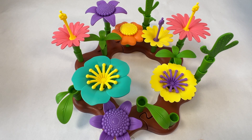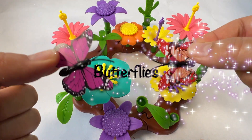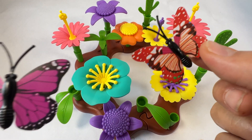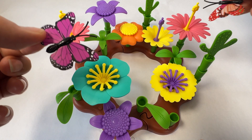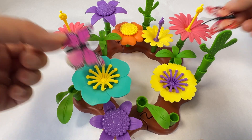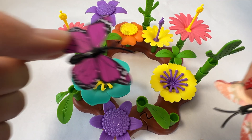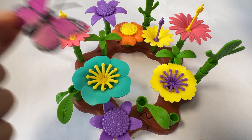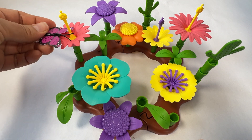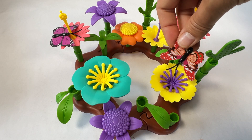Wow, we made a beautiful garden! And you know who loves to go in gardens? Butterflies! This is a purple butterfly and this is a red butterfly. They like to eat the pollen and nectar from the flowers, and then they spread it around to grow more flowers and plants. Let's put this butterfly here and this butterfly there.